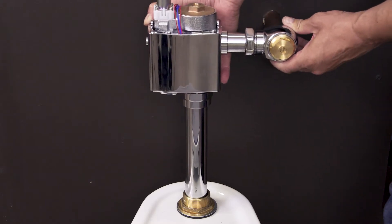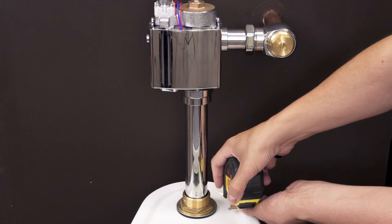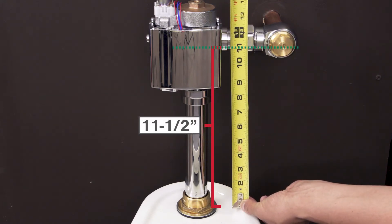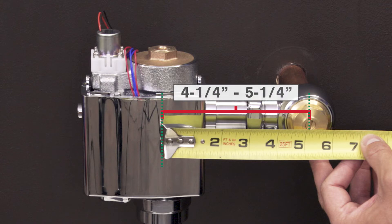First, dry fit the flushometer in place to check the height and position. Starting from the top of the fixture, measure up to the middle of the supply line. Water closets and urinals will have a max height of 11.5 inches. If you measure from the center of the supply line to the center of the valve, it should be 4.25 to 5.25 inches.